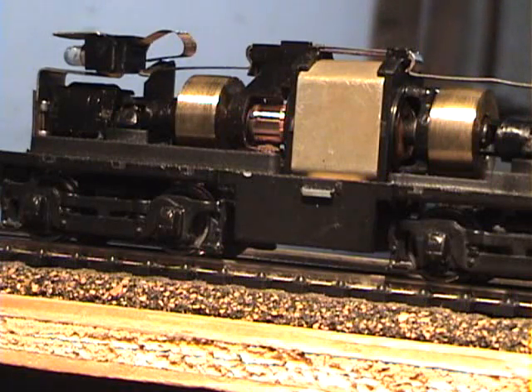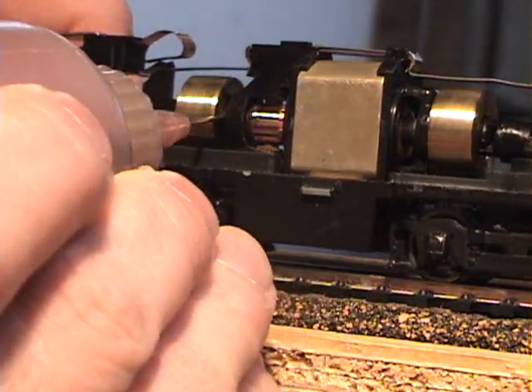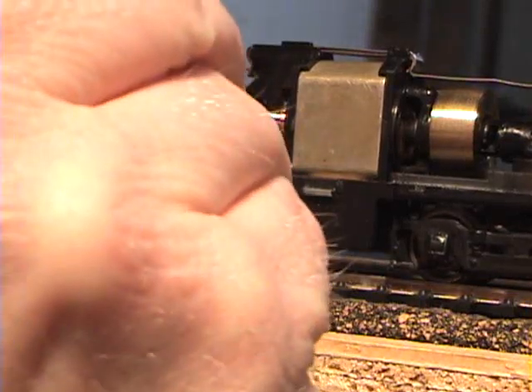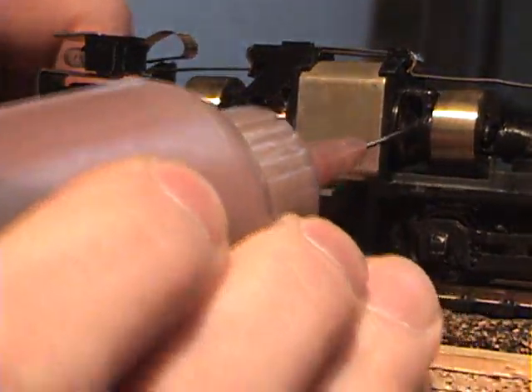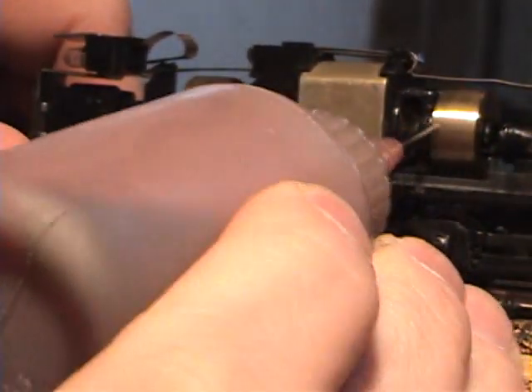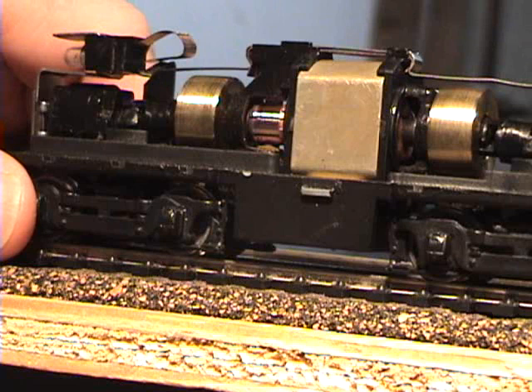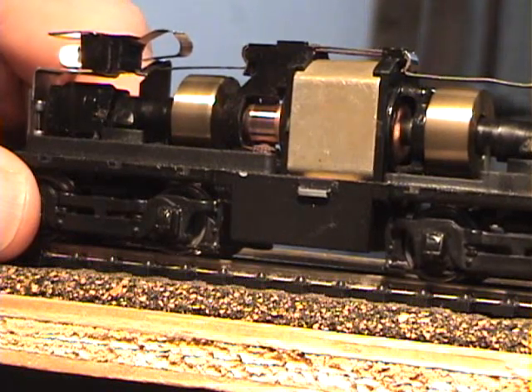The next thing I do to make it run a little better is take a little ATF — automatic transmission fluid — and just lube right on the edge here by the flywheel, and in this spot right here. You don't want a lot, just a little bit, and you want to run it with the shell off just in case it spatters a little bit, which it will do. That way you can clean up the mess and it's not inside the shell.